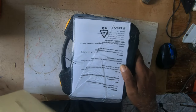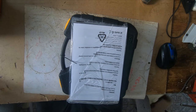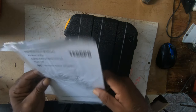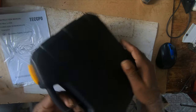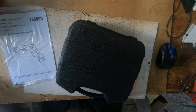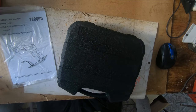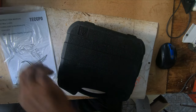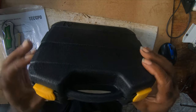I'm going to close that before I hook myself. Nothing in the box except a manual. It's a nice case.